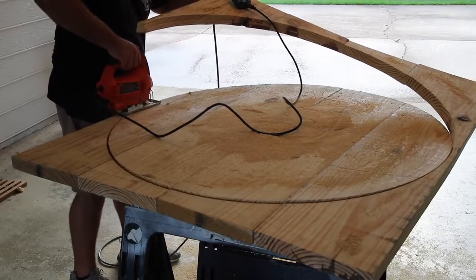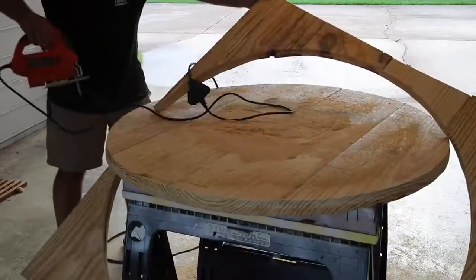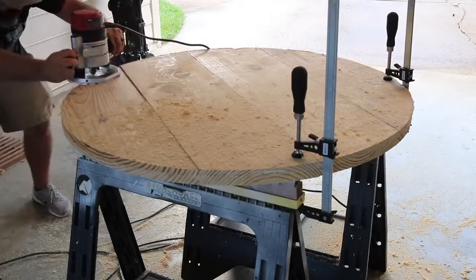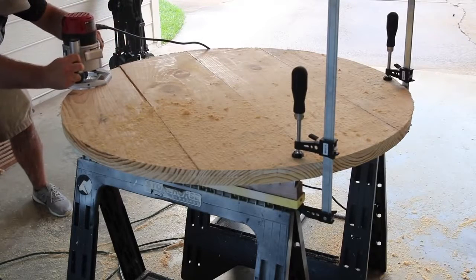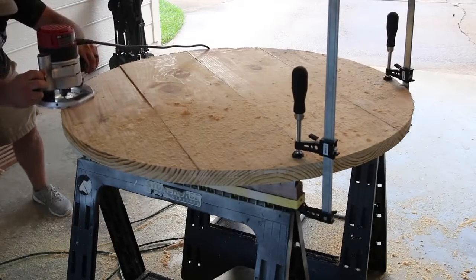That left me with a little bit of material to clean up around the edges. I used another straight bit that had a guide bearing, and that bearing rode along the previous cut I made with the other router bit and cleaned it up pretty nicely.